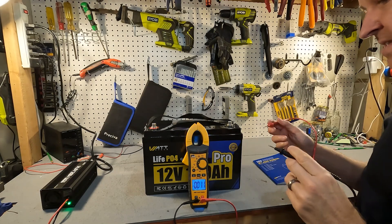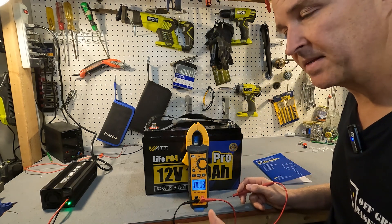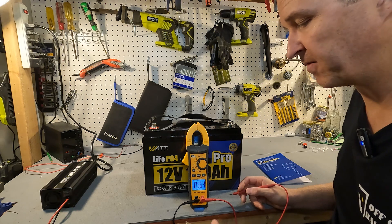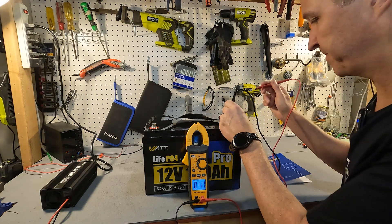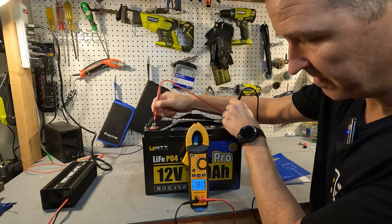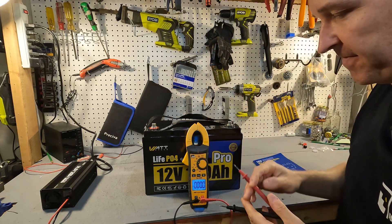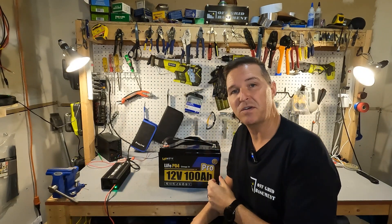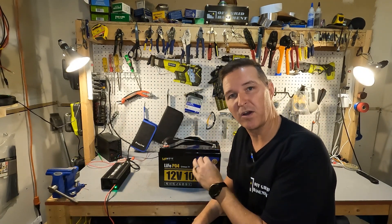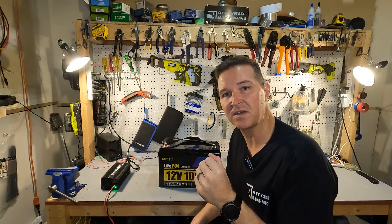Let's go ahead and check the voltage of the battery. When shipped to you, it should be between 13.1 and 13.2 volts. We have 13.18, so that is perfect. The next thing I'm going to do is charge this all the way up to 100% and then perform a discharge test — I'll show you the results when we get back.